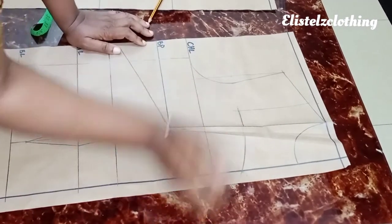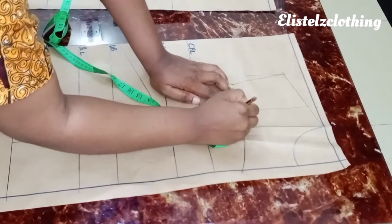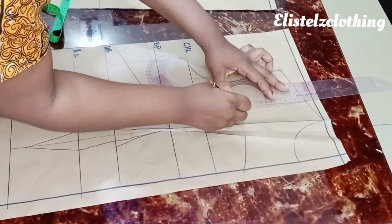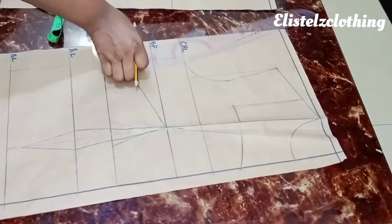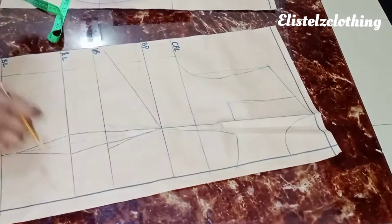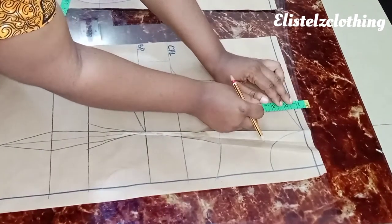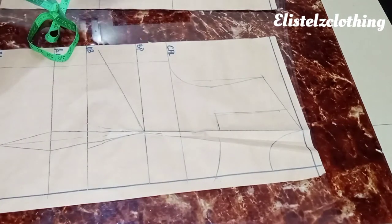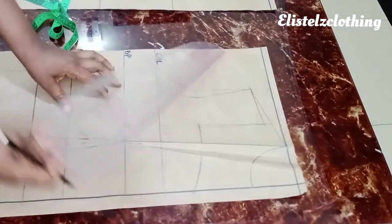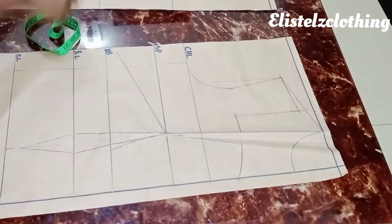I reshape the neckline slightly, reducing the width from 2.75 to 2.5 inches. I come in with the curve ruler, draw a slight curve, and reconnect back to the shoulder. You can always alter your neckline. Next, I tighten the shoulder: from the neck line, come down by 0.5 inches and connect back with a straight line to the shoulder tip. This is now our new shoulder line.